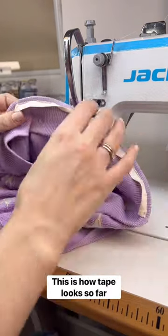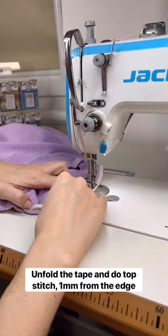This is how the tape looks so far. Unfold the tape and do a top stitch 1 mm from the edge.